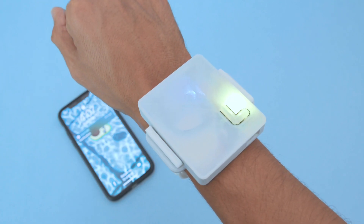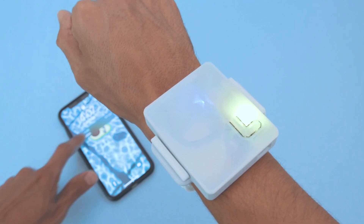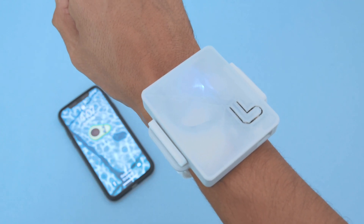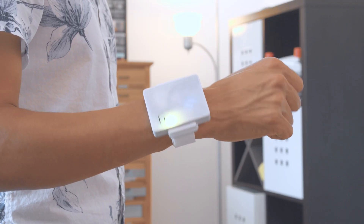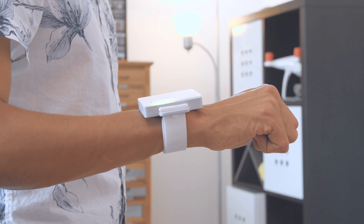The electronics are housed in a 3D printed case and a flexible bracelet. We think it's great for getting subtle feedback especially when you're away from your device. It's also great for practicing mindfulness so you can be aware of how much time has passed.